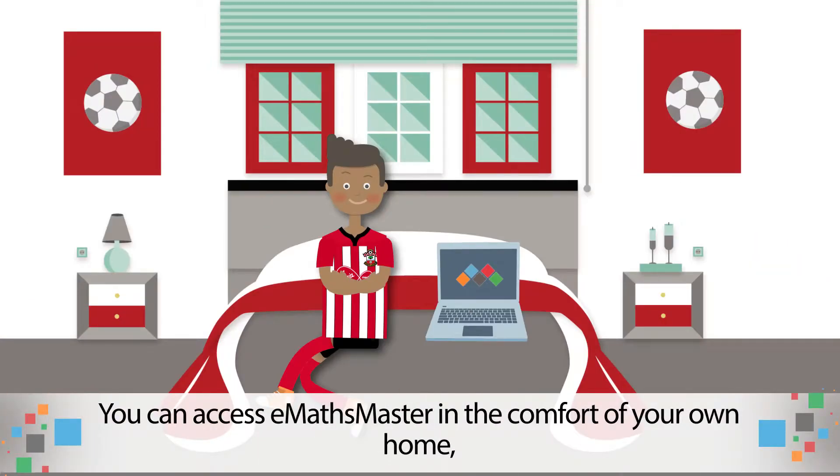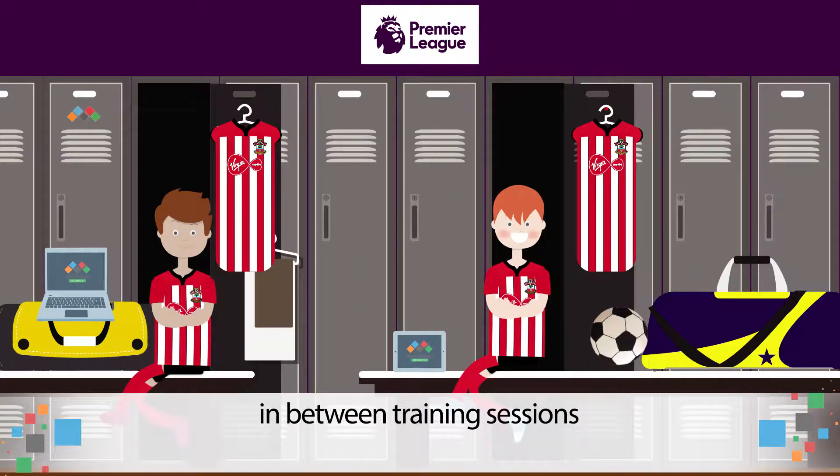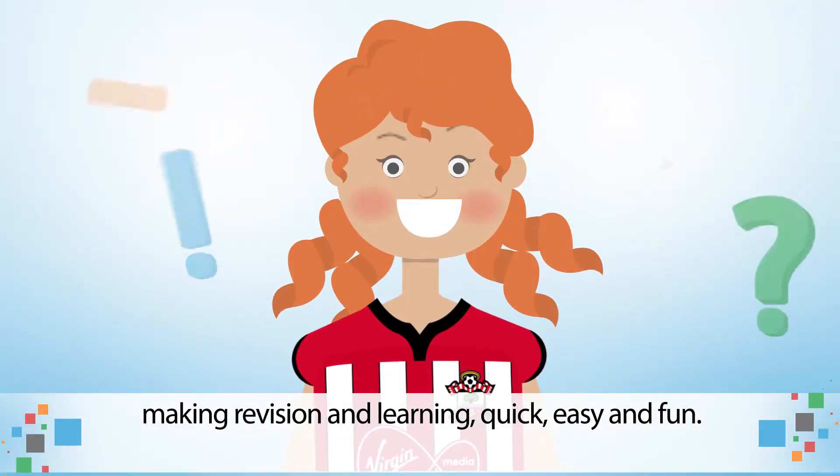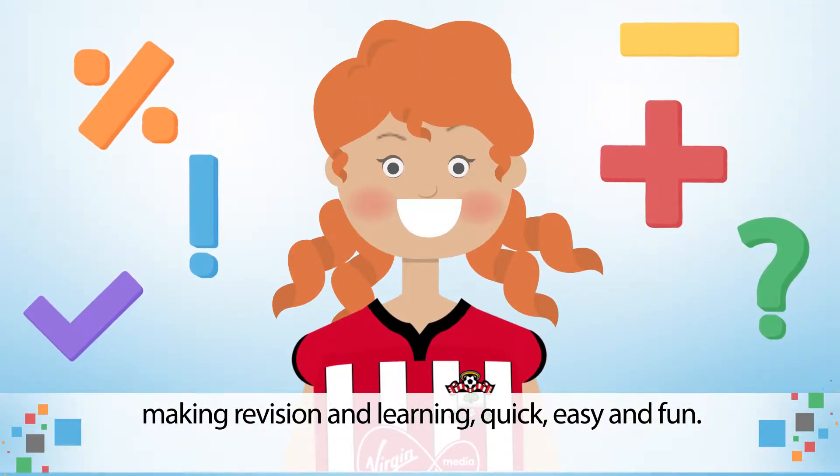You can use eMaths Master in the comfort of your own home, in between training sessions, or even on the go, making revision and learning quick, easy and fun.